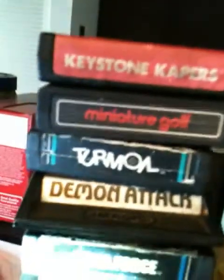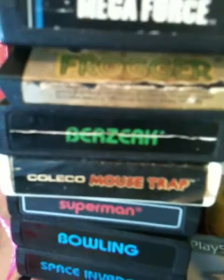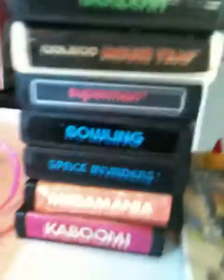I want to show you the games I'm keeping — those are: Keystone Capers, Miniature Golf, Turmoil, Demon Attack, Mega Force, Frogger, Berserk, Mousetrap, Superman, Bowling, Space Invaders, Megamania, and Kaboom. Those are the ones I'm keeping. If you want those, you'll have to pay top dollar because I plan on getting another Atari.